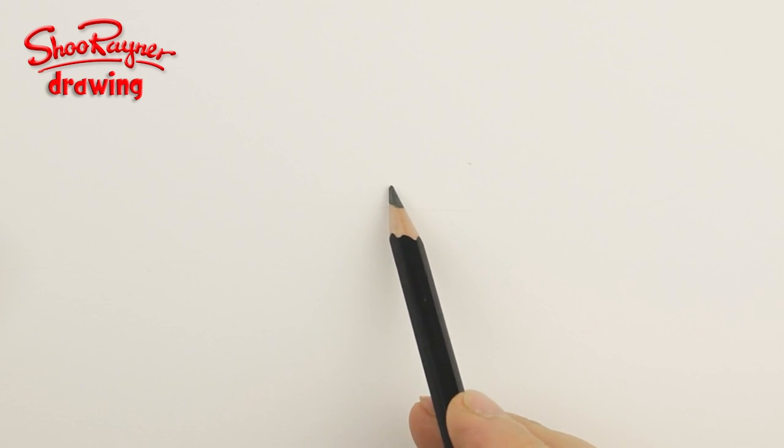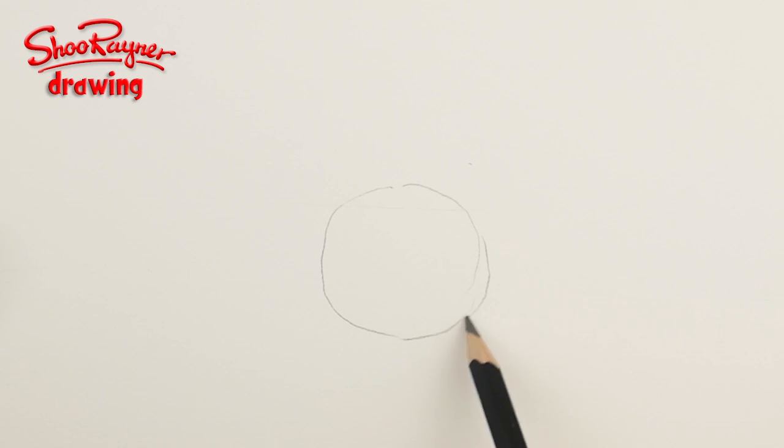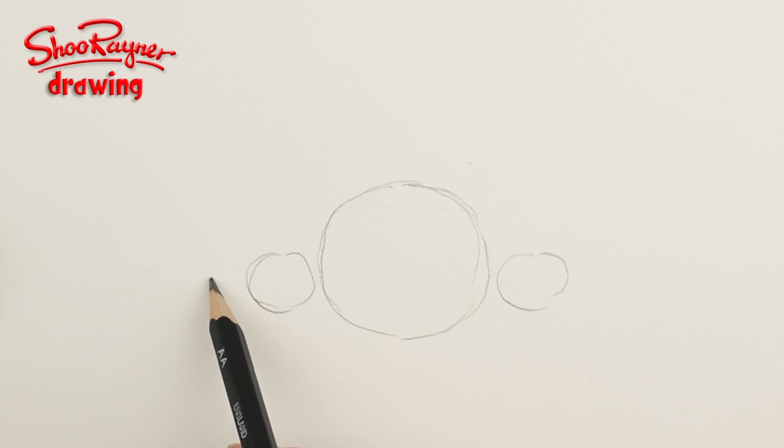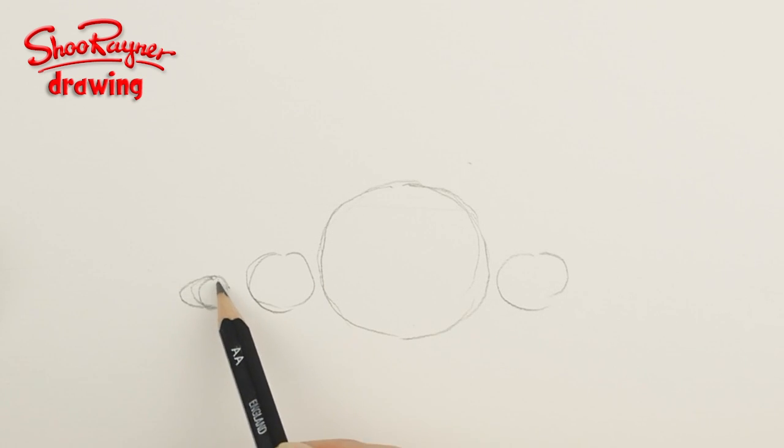Okay, to draw a Stegosaurus we need to draw some guide lines. I'm going to give you these little guidelines — draw a big circle, then draw another circle about there, just to help you get the feel for it, and another smaller circle about there.